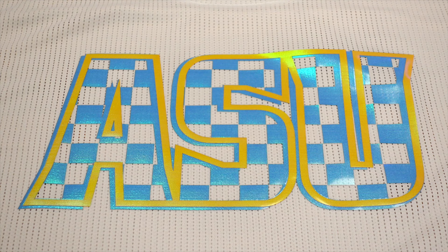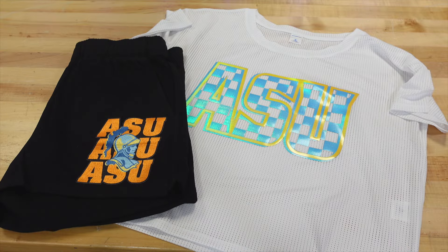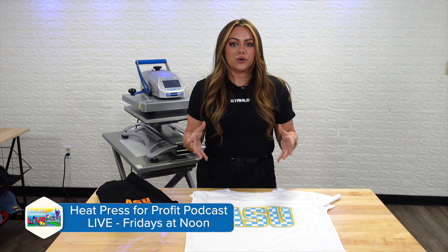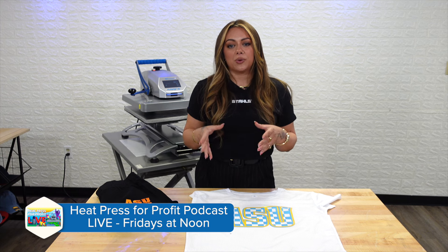There are a lot of different twill heat transfers out there. These are your getting-started products to offer something a little bit more unique to your customer. These are great baseline products to show something a little bit more elevated than your standard direct-to-film or screen print transfers. For more information on other twill products that you can offer, visit Stahls.com.